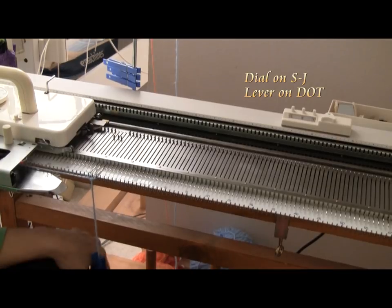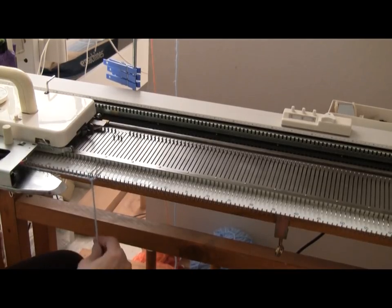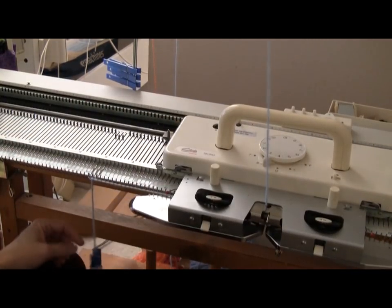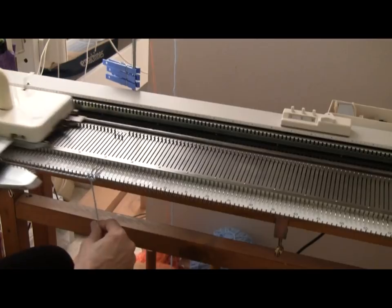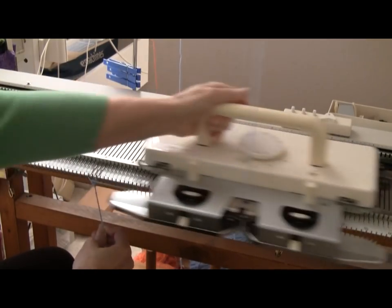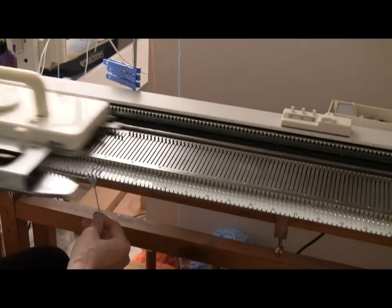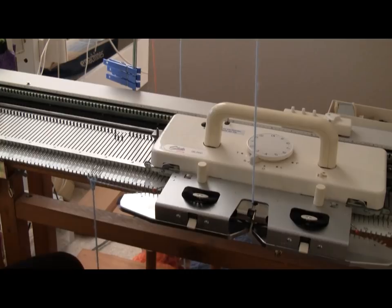If you have a Brother knitting machine, you want to push the right part button. When I go from left to right, it just comes across with the yarn in front and it doesn't knit. I just go back and forth a couple of times, using my free hand to apply a little weight. After I've gone back and forth a few times, then I can use a claw weight.